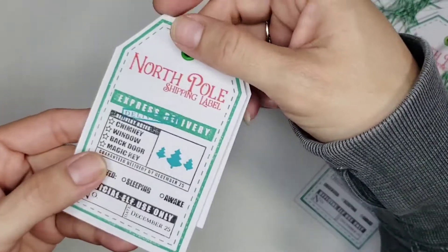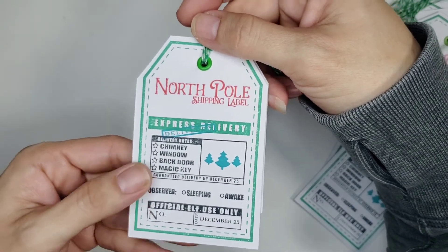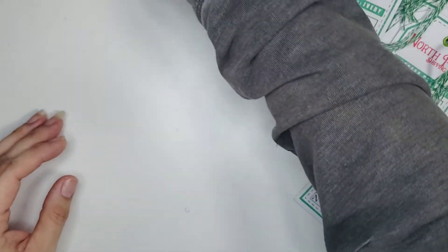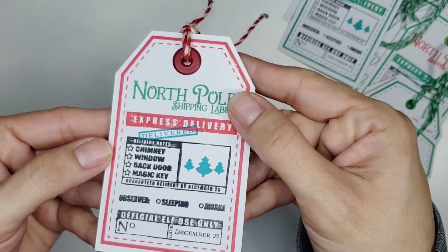Now that I've quickly flipped through each tag, I'm just showing a closer shot of the tags themselves — of the green and red tags. I think of the two, I really like the red tags the most.